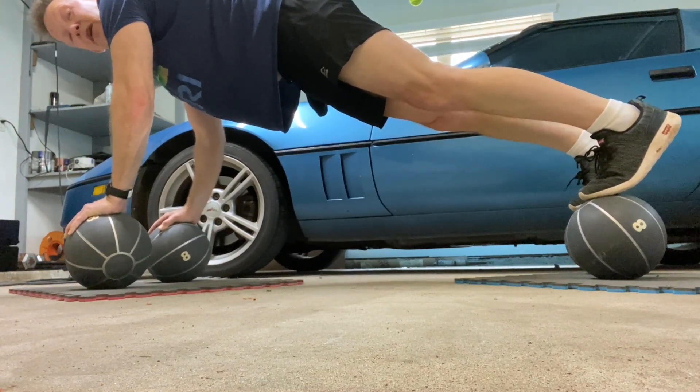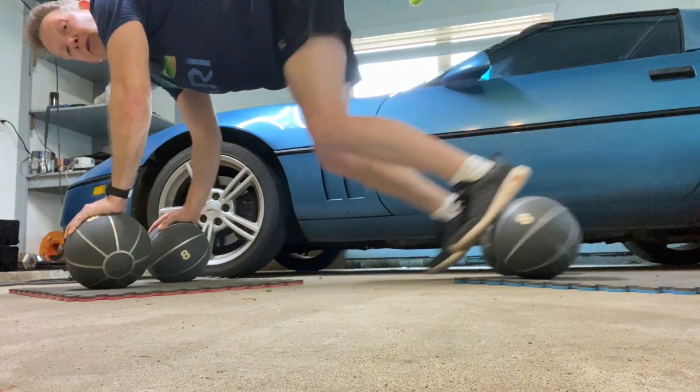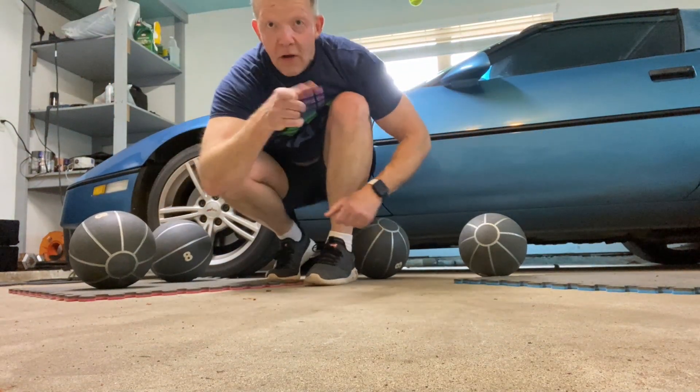So I think I can dribble a regular basketball. Thanks for watching. Hope to see you on set.